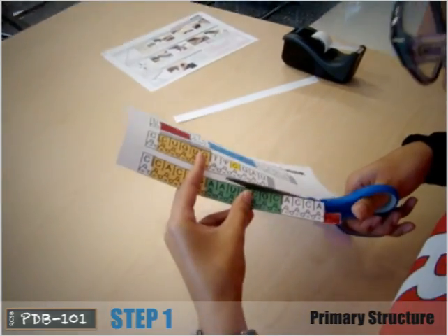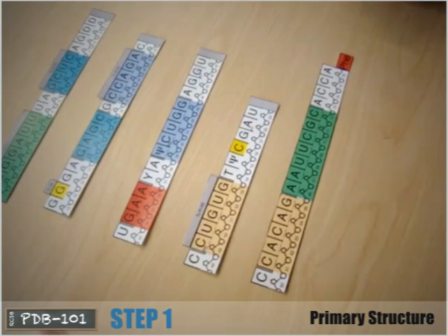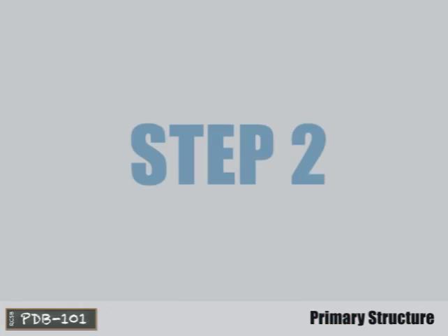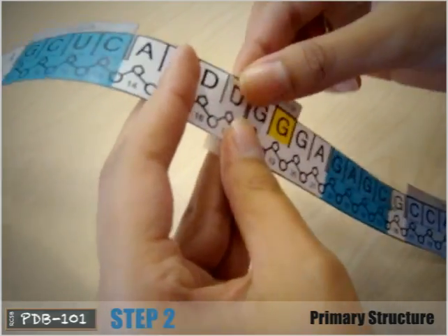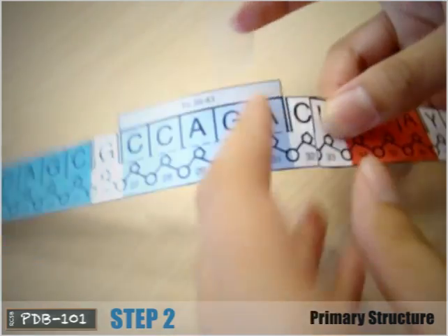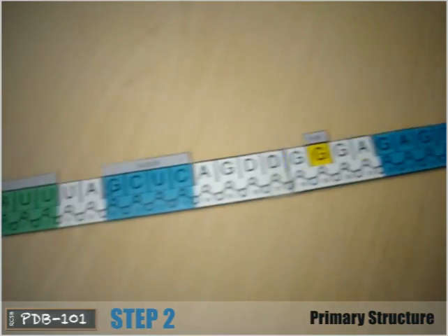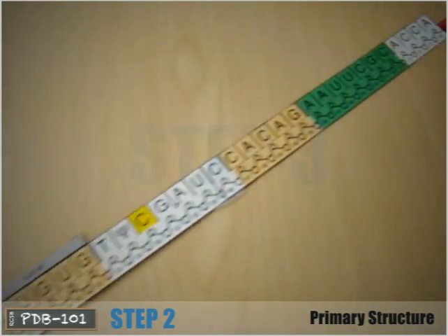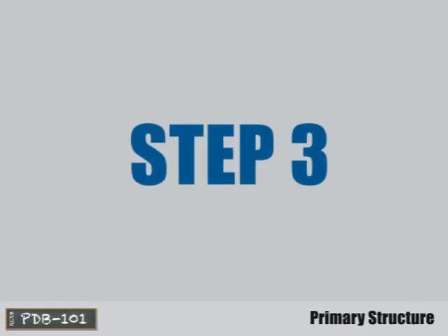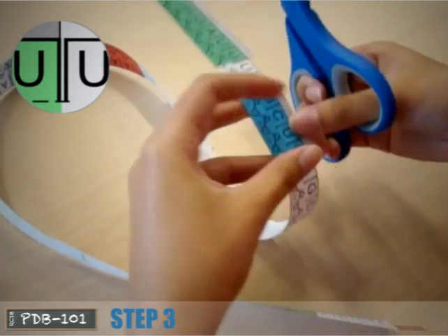Cut out each piece, leaving the gray tabs intact. Following the nucleotide numbering, tape the pieces into a long strip. The blank gray tabs should be hidden. Make slits in between each double line — there are 16 total.